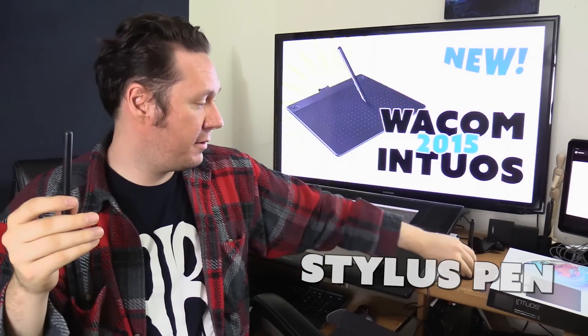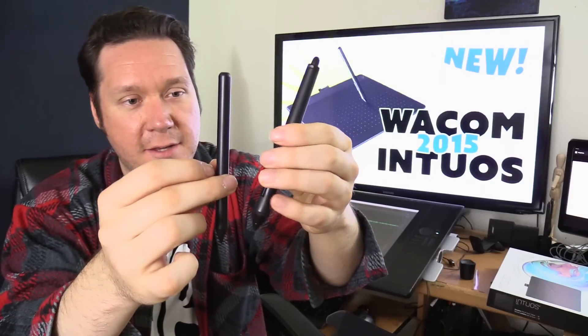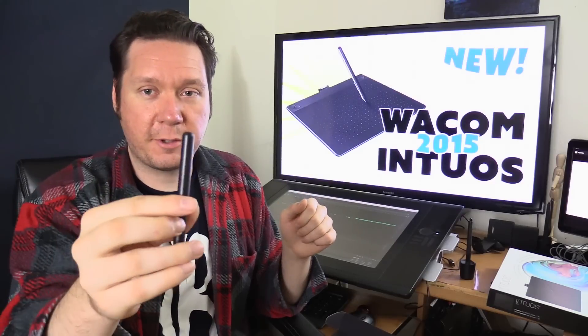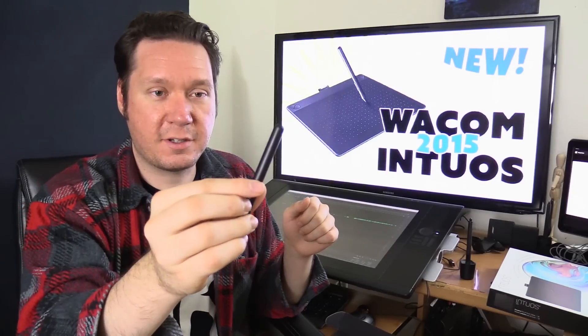I'll make a few observations based on my experience with older generations of this tablet. This pen is a lot smaller — a tiny tiny pen. I'm not sure if that's good or bad yet because I'm used to using the pen for my Wacom Cintiq, which is quite a bit bigger, thicker, and heavier. There's also no eraser on the end, so if you want an eraser you might want the older Wacom Intuos Creative Pen and Touch or the Wacom Intuos Pro, which has an eraser as well.